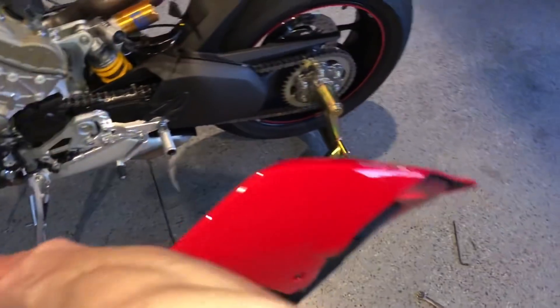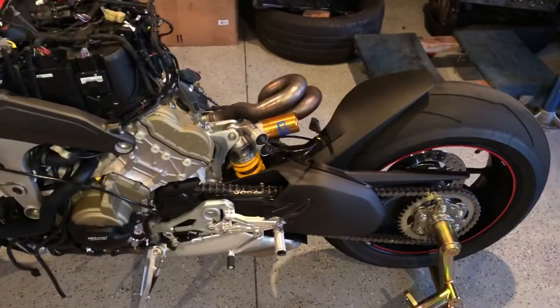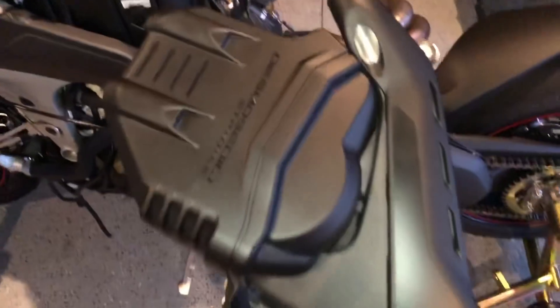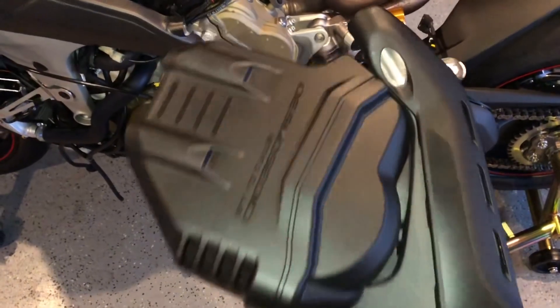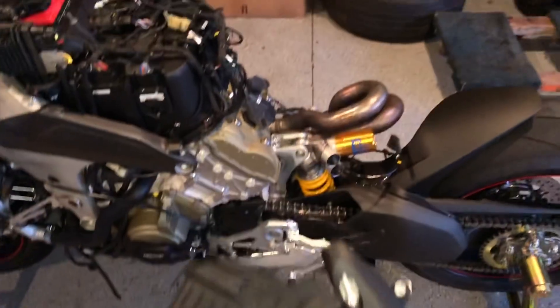The subframe is now off the bike. I've got it here in my hand, you can see the bike, and we're only probably about an hour of work into this so far. This piece here — I thought it was actually part of the engine — but when you're taking this off, just remove that and the whole thing just slides off.